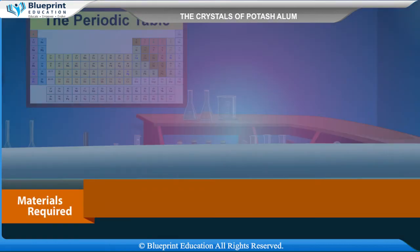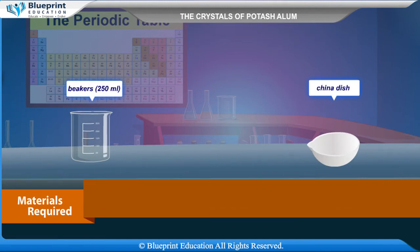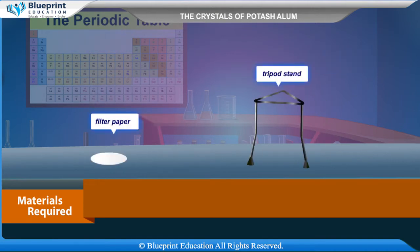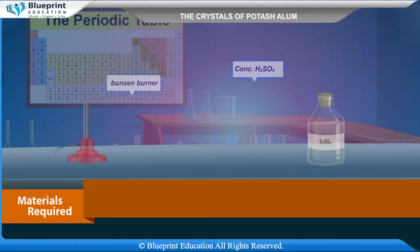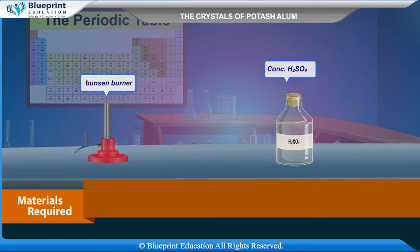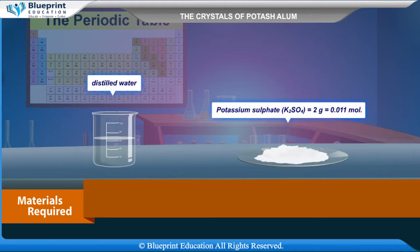Materials required are: beakers (250 ml), china dish, funnel, glass rod, filter paper, tripod stand, Bunsen burner, concentrated H2SO4, and distilled water. Potassium sulfate K2SO4: 2 grams, equal to 0.011 mol.